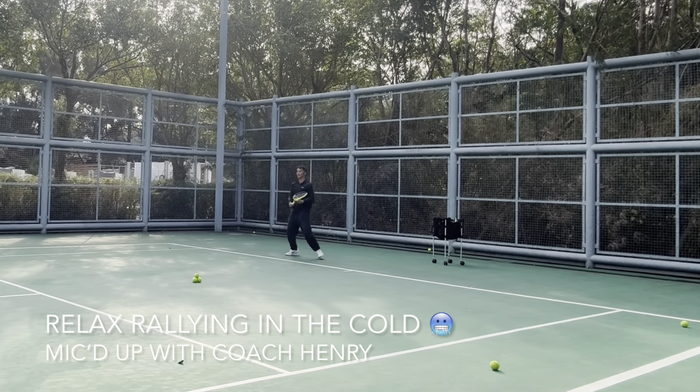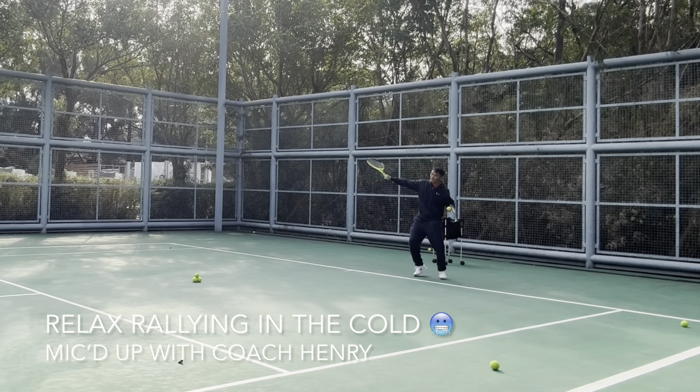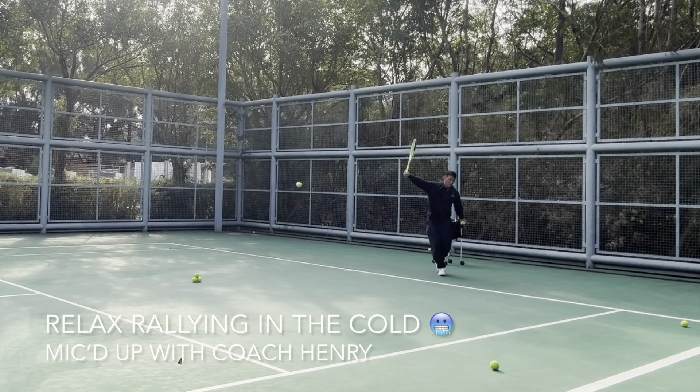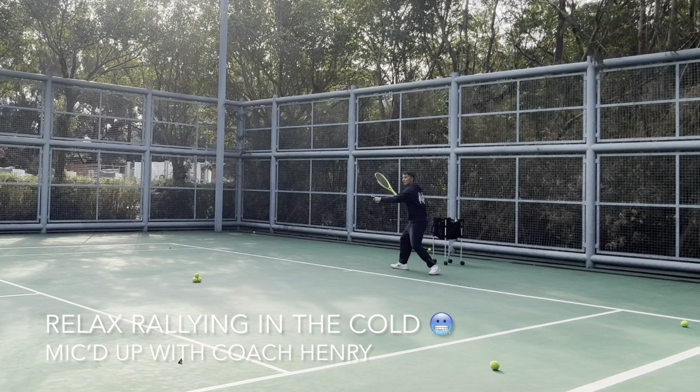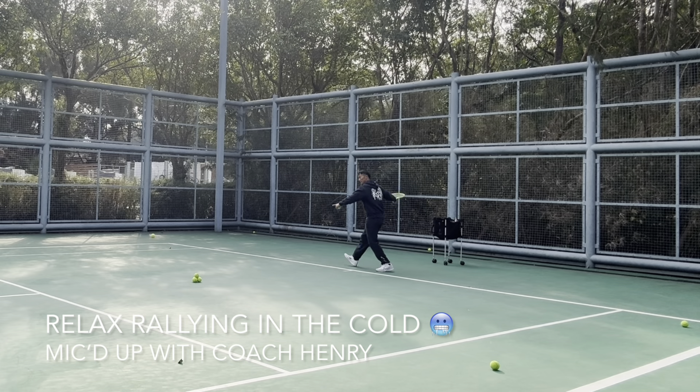The sun is coming out a little bit and I'm feeling not so cold now. But that doesn't mean I have to use brute force — I'm still going to use my relaxed movements to time the ball. Just want to let everybody know that relaxed rally is what I do, and you can last a long while.